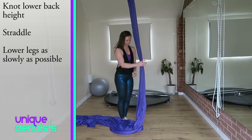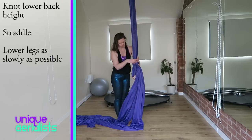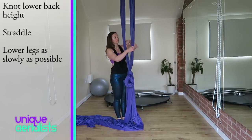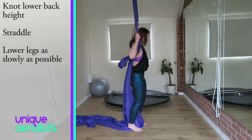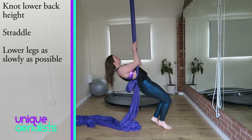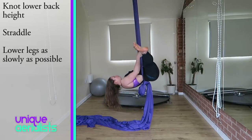For the first exercise we're going to use a knot in the silks for support. Tie the knot fairly low so it will easily sit in the small of your back. Thread your arms through as if you're putting on a rucksack, push the knot down your back, lean back into it, and walk yourself forward so you're directly under the top, with your hands about head height, and kick over into a straddle.